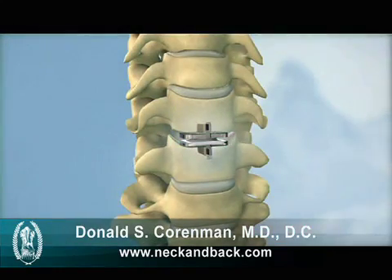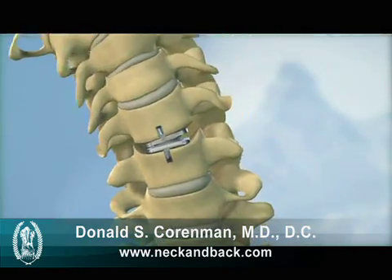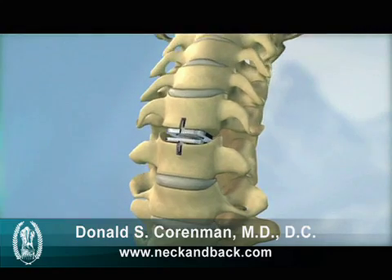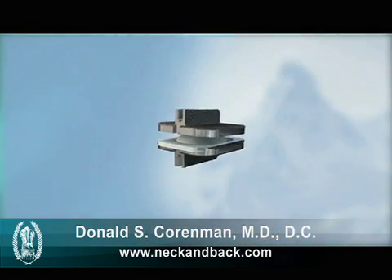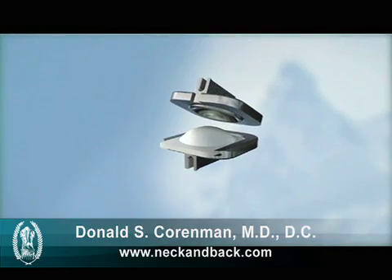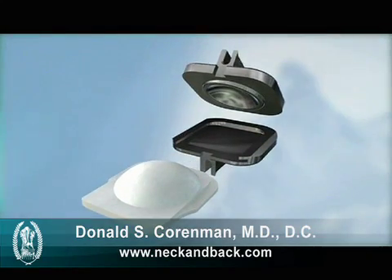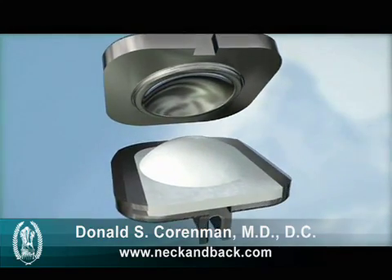The ProDiscC is a ball and socket implant composed of two cobalt chrome alloy endplates and a polyethylene insert. The polyethylene insert is affixed to the bottom endplate forming the ball, and a polished dome in the top endplate forms the socket. The implant components work together with the surrounding spinal structures to provide stability and function.